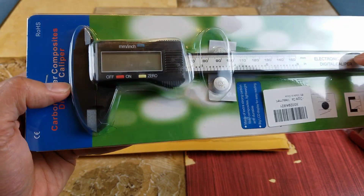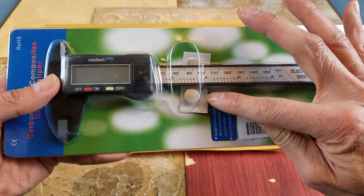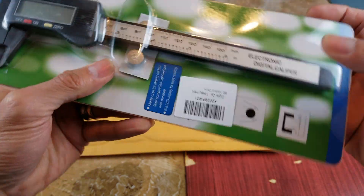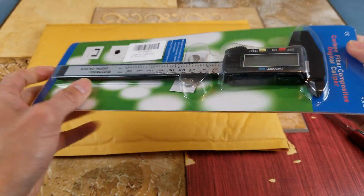Wow, looking pretty good — electronic digital caliper. As you can see, it comes with two of those extra coin batteries. And this is made in China. Let's go ahead and open this up.